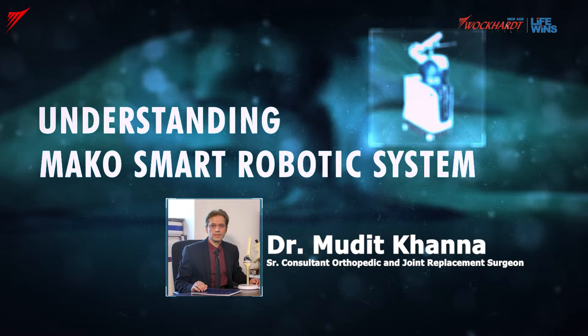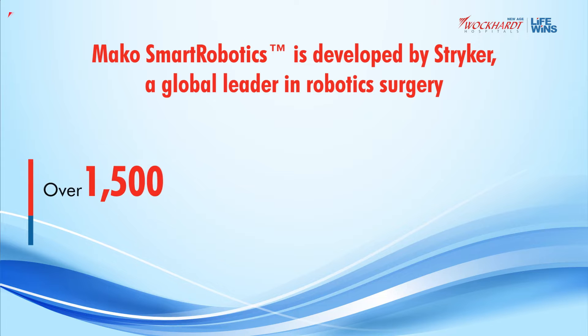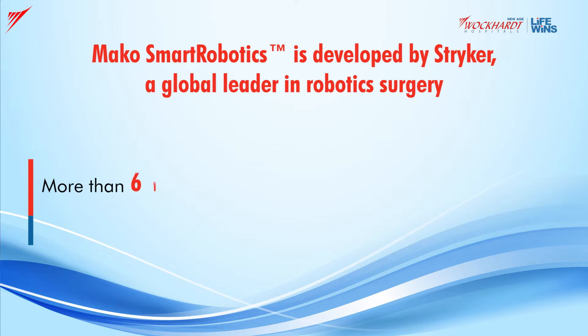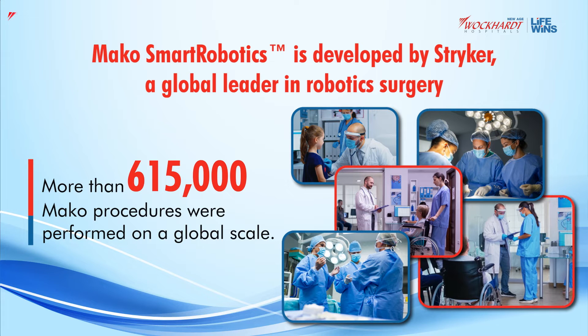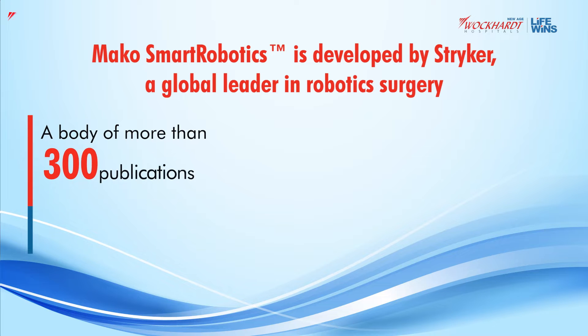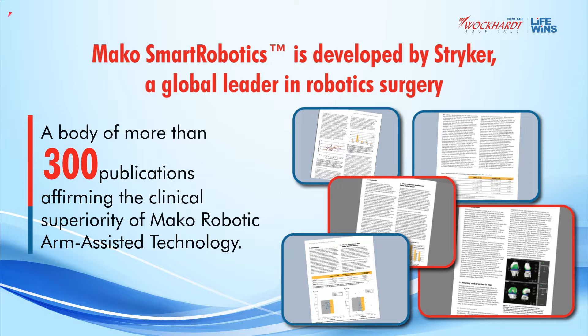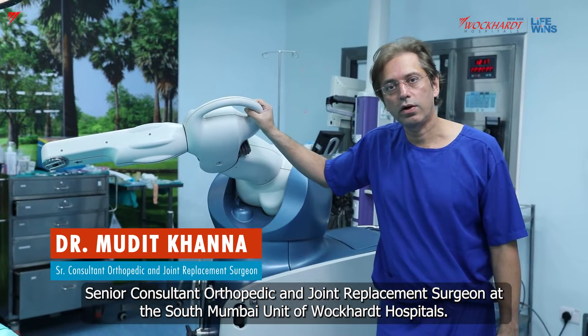Thank you for joining us. I am Dr. Mudit Khanna, Senior Consultant Orthopedic and Joint Replacement Surgeon at the South Mumbai Unit of Oakhard Hospitals.